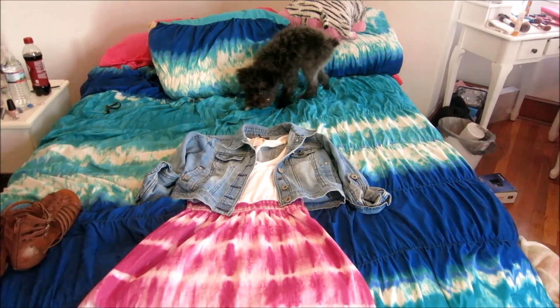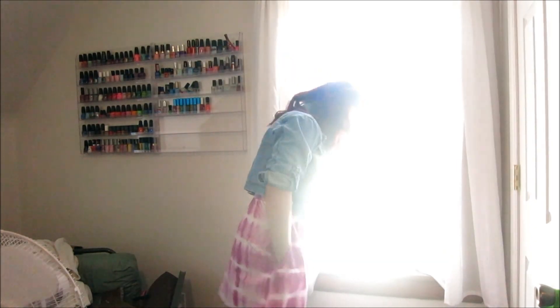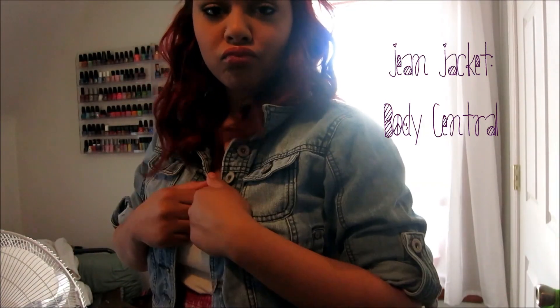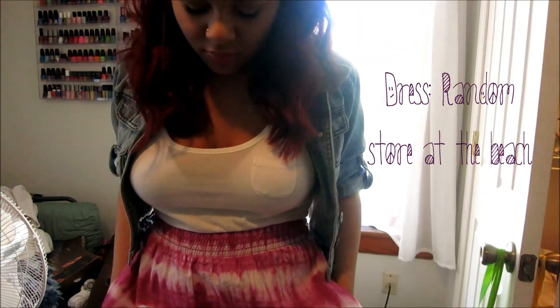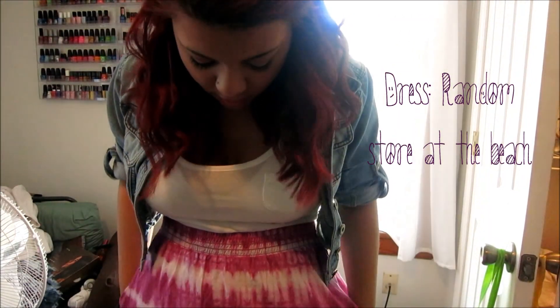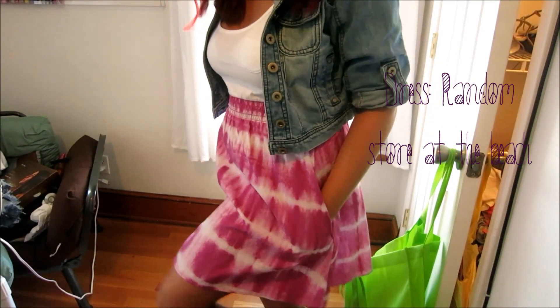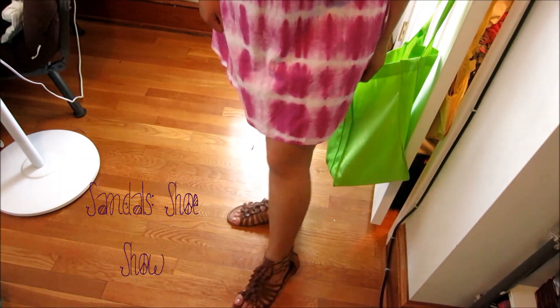So for my outfit I just wanted to do something simple yet fun. So I paired a denim jacket with this flowy kind of tie-dye dress, and I wore brown sandals with it as well. My denim jacket is from Body Central. This dress is from this random store at the beach, I don't know what it was called. My shoes are from Shoe Show and they're just these brown sandals.